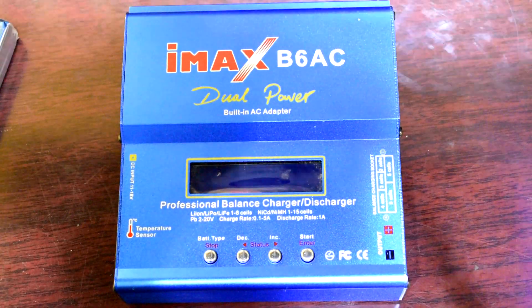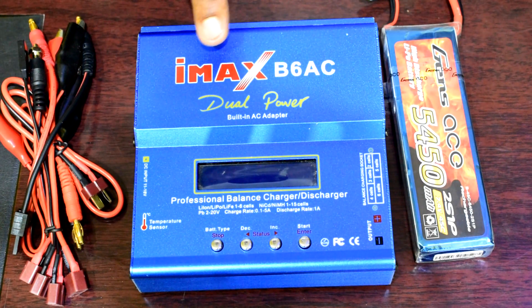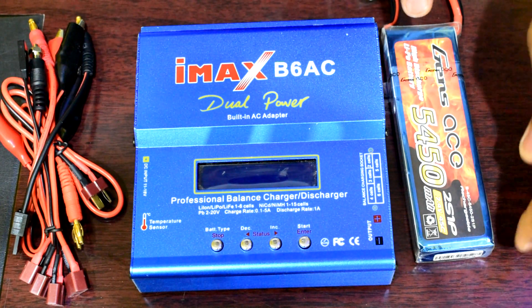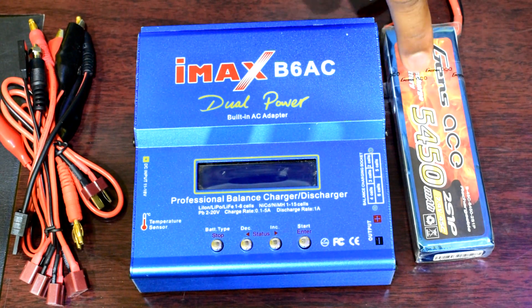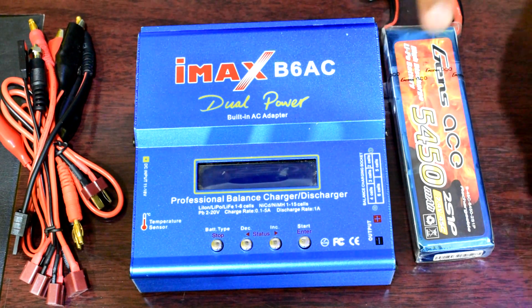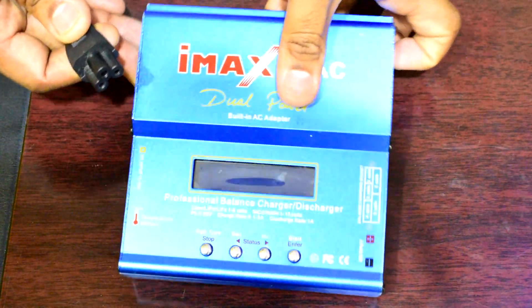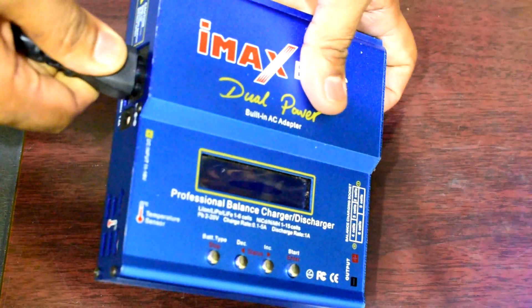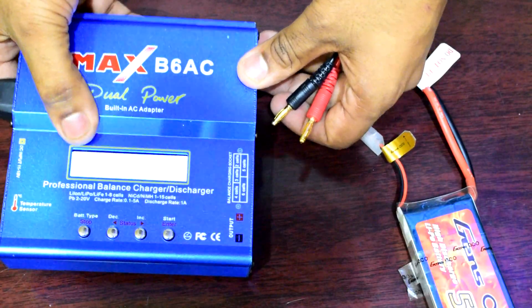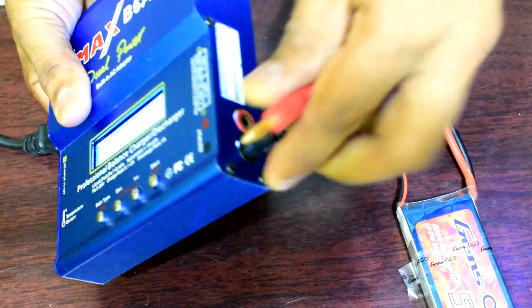This charger comes with all battery connectors. Now I am charging a 2S 7.4V 5450mAh battery. First, connect the AC power.